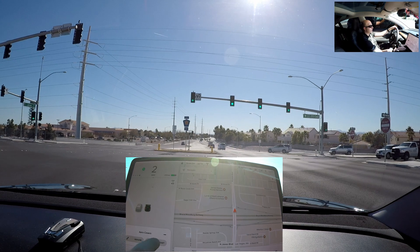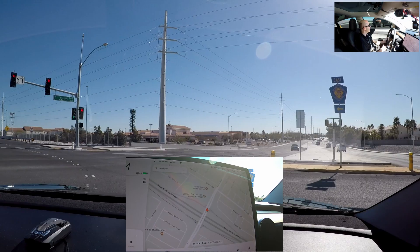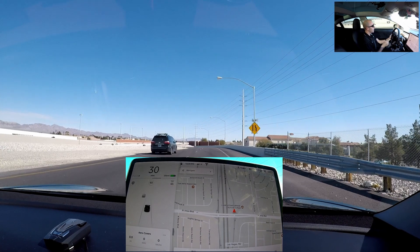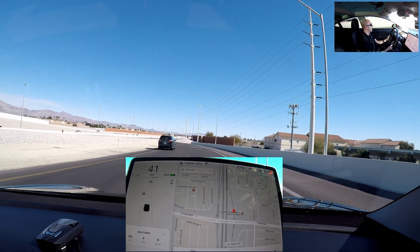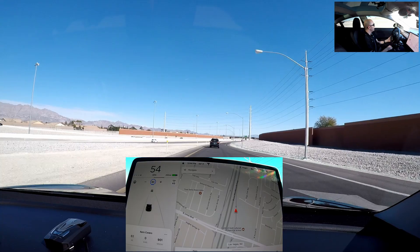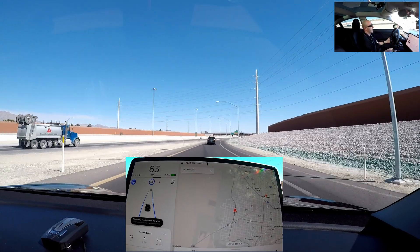All right, here we go everyone. I'm going to go ahead and reset the trip meter. We're going to be doing about 65 miles an hour on autopilot the whole time to keep the speed consistent. We're going to do a round trip and then pull the covers off and run it again. Cruise set to 65, autopilot's on.